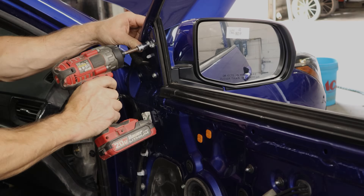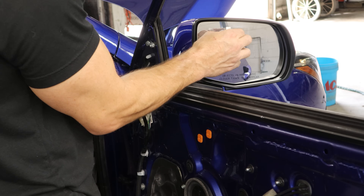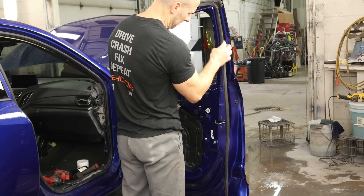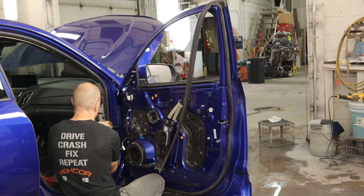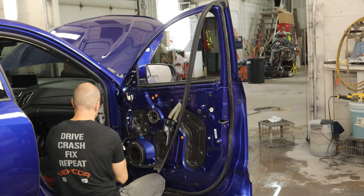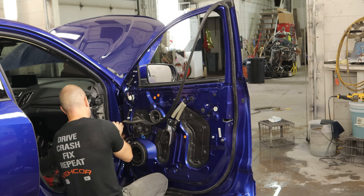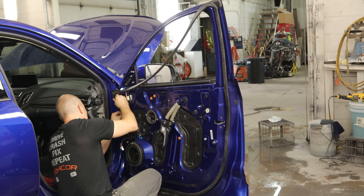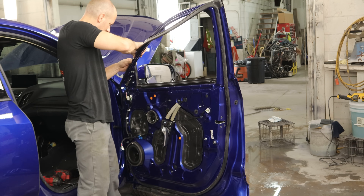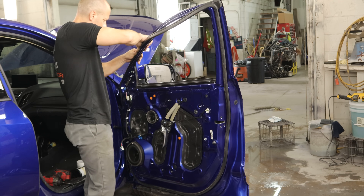Get it clipped in there, put our bolts in, and peel our paint code sticker off the glass. Now we can put our door gasket in — put it in all the way around. When we get to our door check, we've got to pull it off of our A-pillar so we can sneak the gasket around the other side. We'll bolt our door check back in and continue clipping. At the top you push in on one side, then push down on the gasket and it'll clip into the channel.